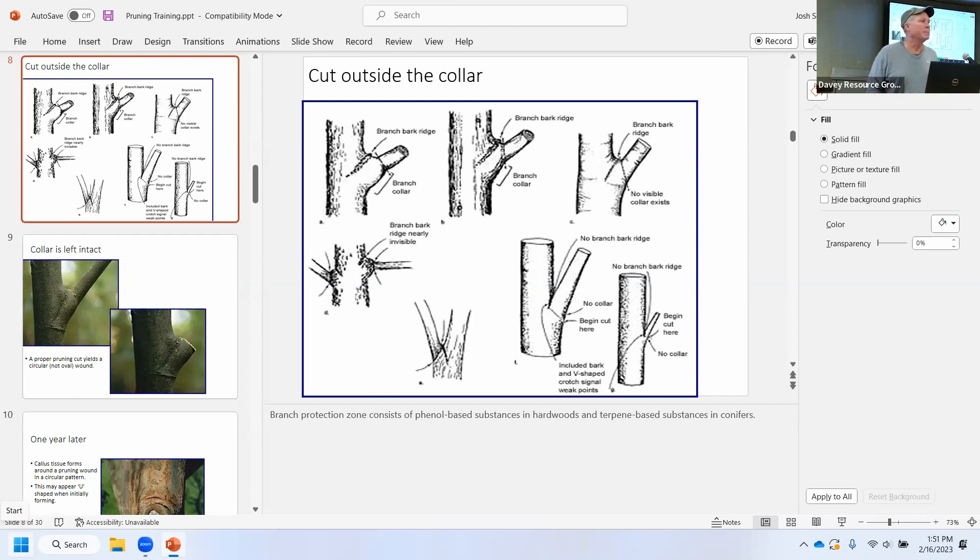Audience comment about flowering trees: Flowering trees depend on the species. Sometimes if you prune them at the wrong time, you don't get flowers the next year. Some flower on last year's wood, some flower on new wood. It's important to understand which one it is. I would probably just Google that — if you know what kind of tree you have, look up the recommendation. You don't want to prune it and not have it flower for a year if possible.